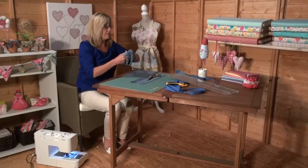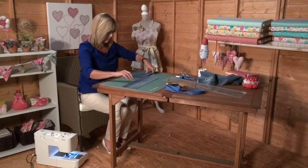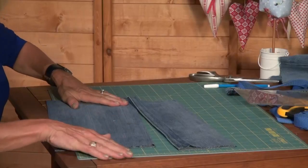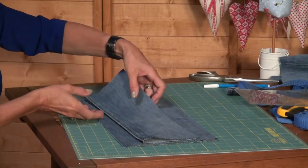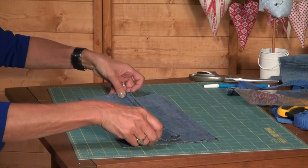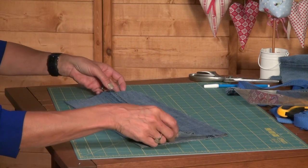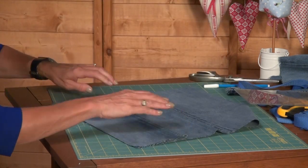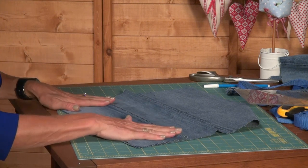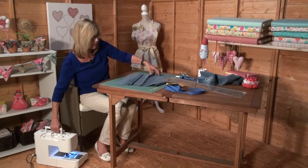The rest of this denim is going to be saved for another project. So there's the back of my apron and there's the pocket that's going to go on the front. The way I'm going to do it is sew the pocket to the front of the apron first of all, just to hold it in place, and I'll put some dividers down here as well.